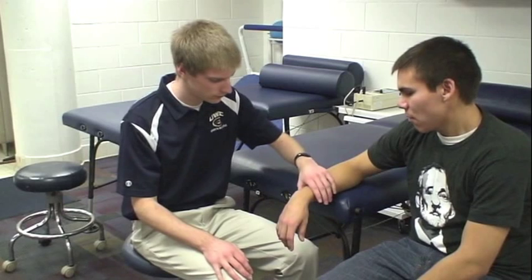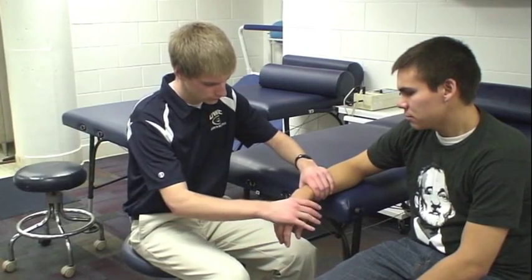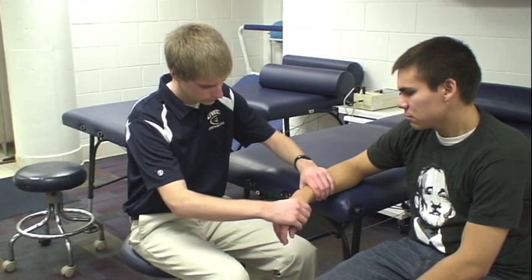The examiner either sits or stands laterally to the wrist that is being tested, using one hand to grip the distal forearm and the other hand to grasp the metacarpals of the patient's hand.